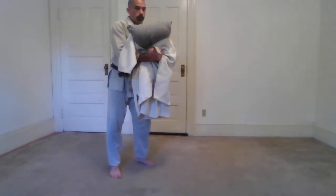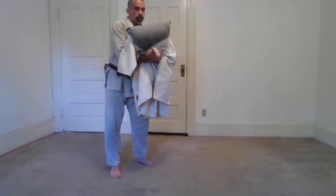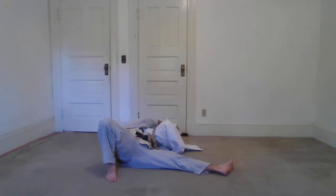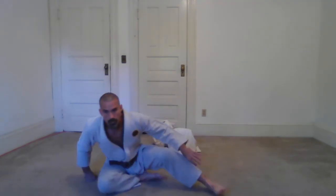One last time: get back to a 45-degree angle off the back, attach to the hip, block them to my body, and sliding — to drop them back. Good luck practicing Tani Otoshi at home.